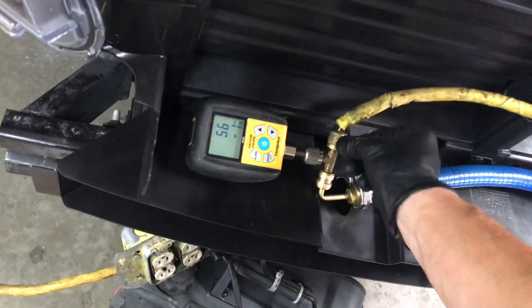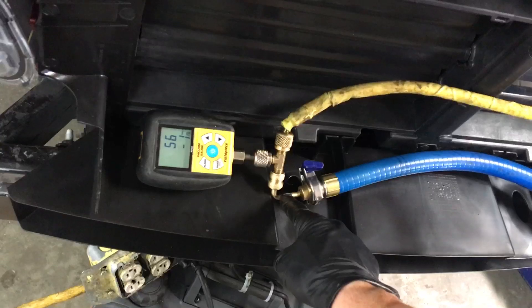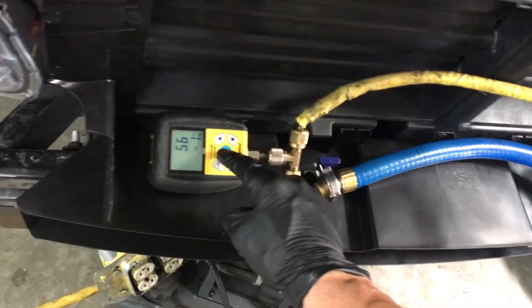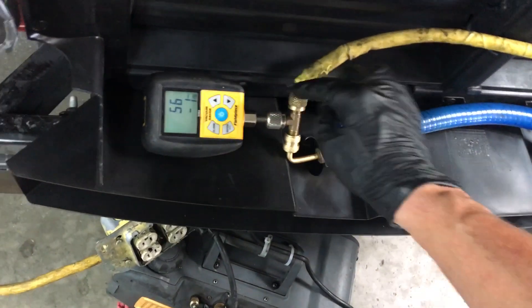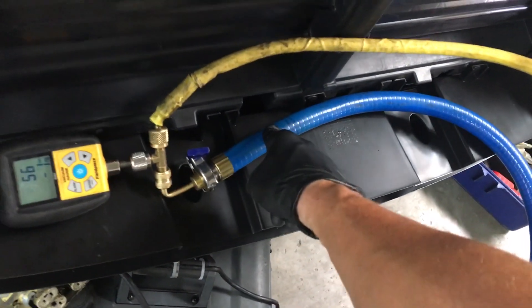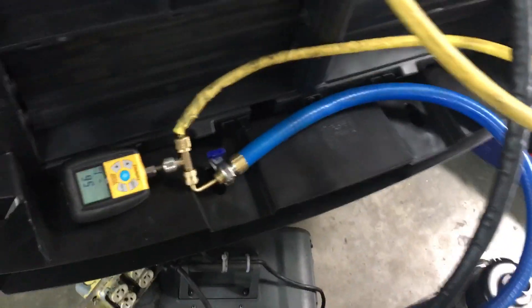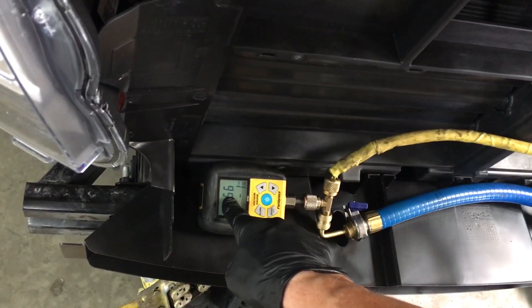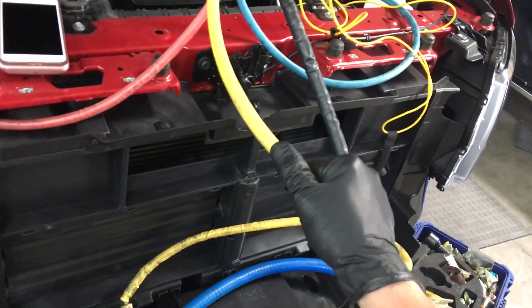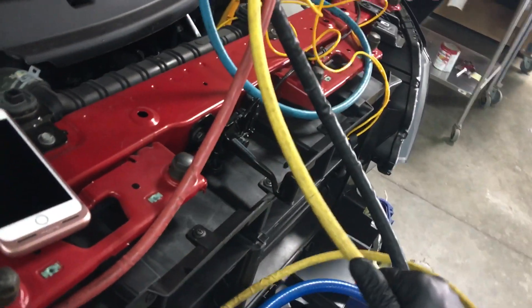If I had a valve right here and shut it off, I know this drops down to 30 microns and would only be reading from this micron gauge through this half of the valve. I know this hose dips down below 30 microns really fast. So from 30 or a little less to about 56 right now is all the losses of this rubber refrigerant charging hose right here — they're not rated for vacuum.